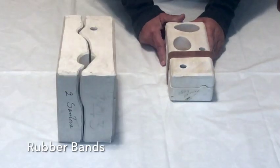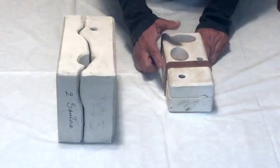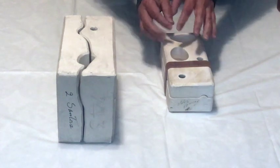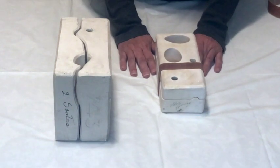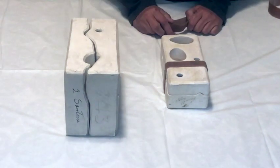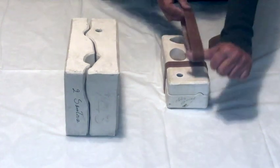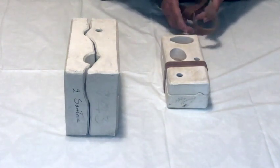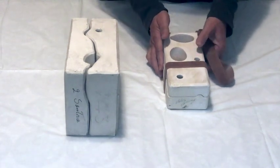Whether you're working in your own home studio or a community studio, it's never a good idea to leave just one rubber band on the mold. If the rubber band were to snap off, you could risk having slip all over the surface where you're working — and the larger the mold, the larger the mess. Always have two rubber bands going in one direction and one or two going in the opposite direction. Some studios require three or four, but usually they want them going in different directions.